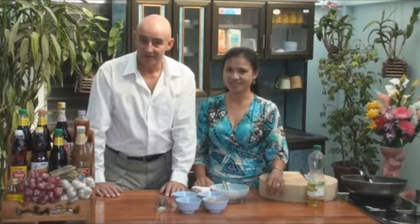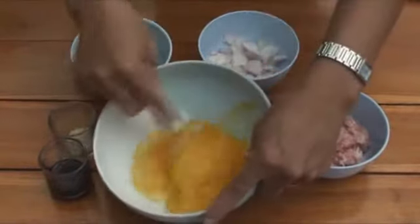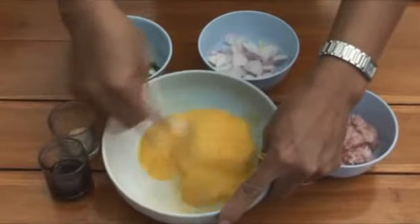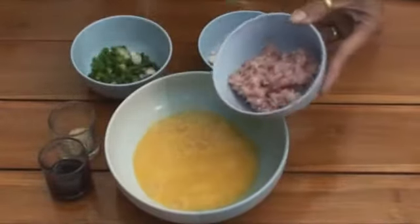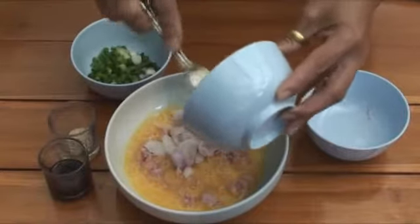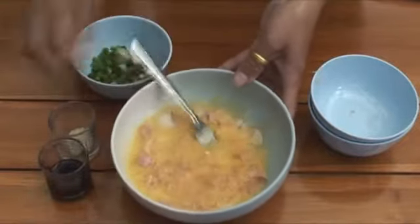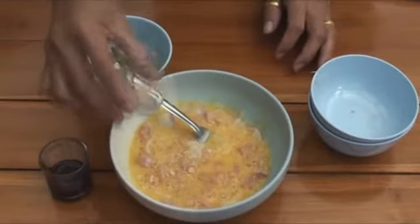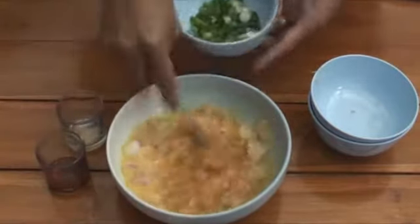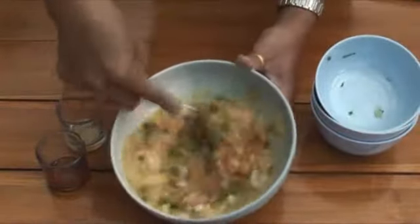Mix everything together first. We assume you know how to break eggs, so we've done that. This recipe is quite a simple one, but it forms the basis of quite a few others to come. Just mix it all in raw. I thought you might cook the pork first, but no — a splash of chicken stock seasoning sauce, about half to one tablespoon of seasoning sauce.